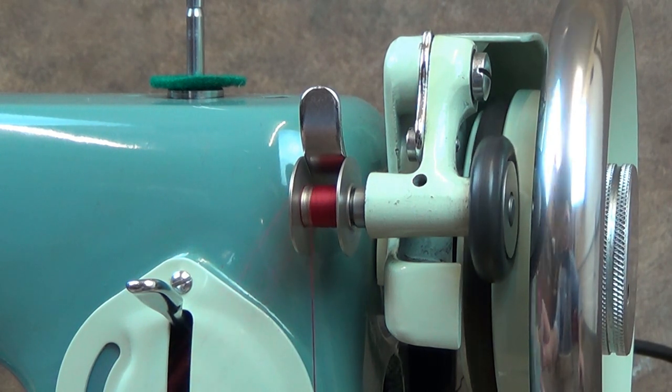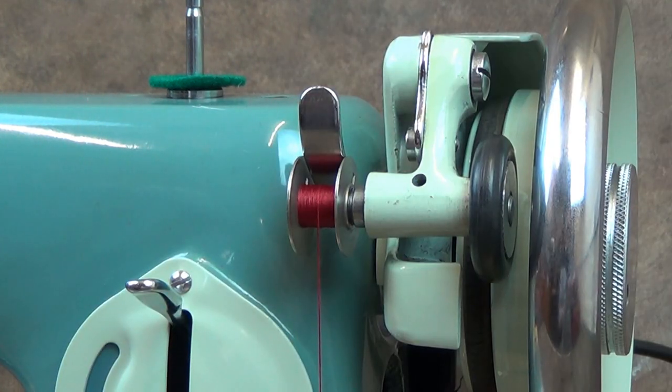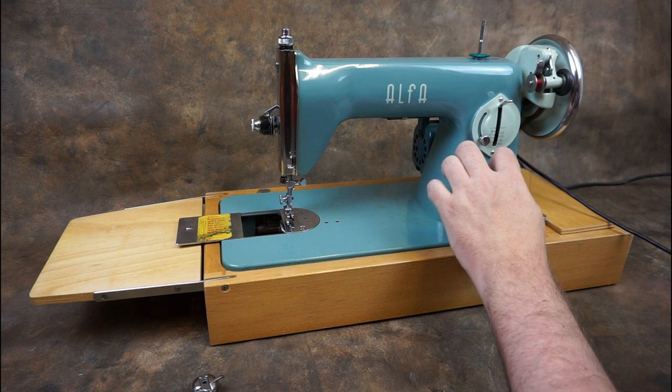Run the machine slowly to wind the bobbin. After a few turns, snip off the excess thread. Fill the bobbin until you think you've enough for the project, or allow the bobbin to fill completely, when the winder will automatically shut off.